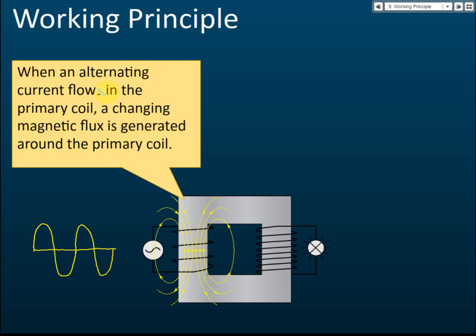So when alternating current flows in the primary coil, a changing magnetic flux is generated — it increases, decreases, and changes direction. This is called a changing magnetic flux. That is why we use alternating current: only alternating current can produce a changing magnetic flux. Direct current cannot produce a changing magnetic flux.